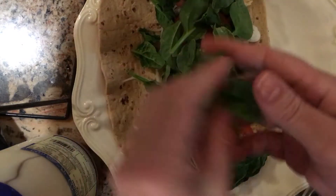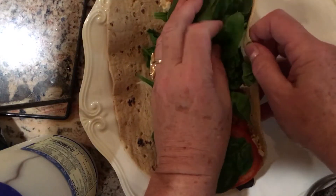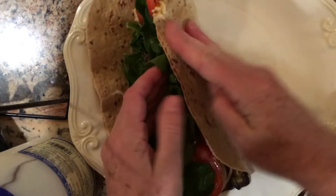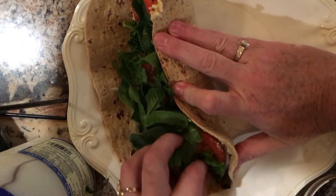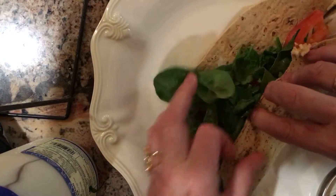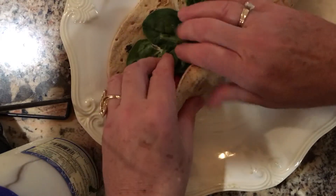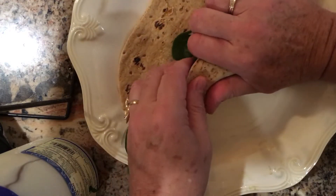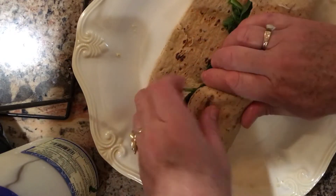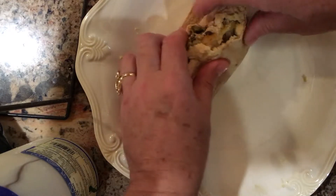Then we will attempt to wrap this without having it come apart. I am going to smush and wrap. Now I do like to leave the end a little open here. I might just wrap it tight and knead it this way. I'm going to push and bring it all in as I wrap. Of course, we always over stuff our wraps, don't we? And I'm going to wrap it around.